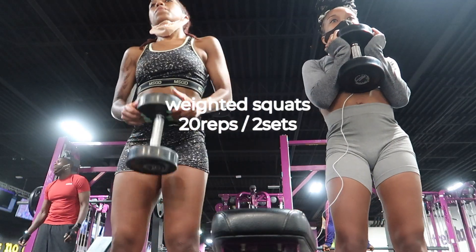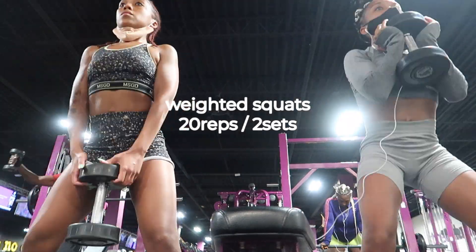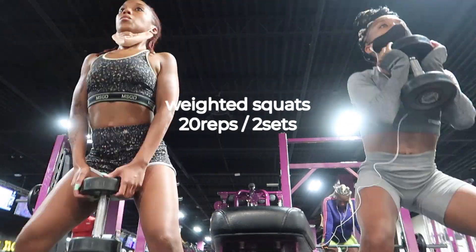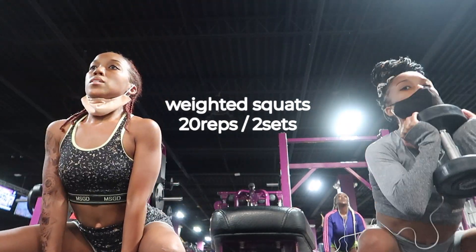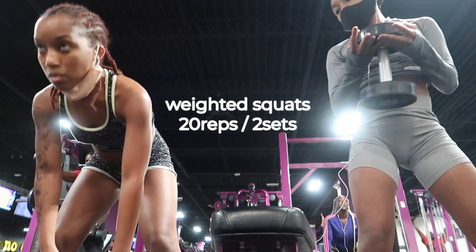Now we're doing weighted squats — we're doing 20 pounds. I'm not really sure which is better, if you hold it down or hold it up; it's whatever you prefer. I feel more balanced holding it up. These target the quads, the glutes, the abdomen, and the calves. Again, you just want to make sure you're squeezing when you come up.